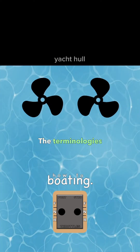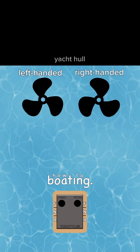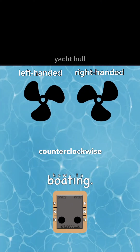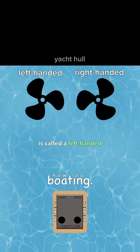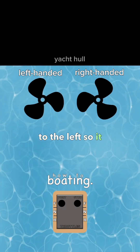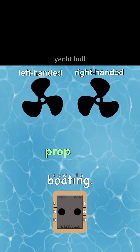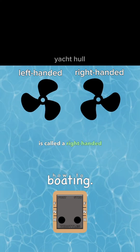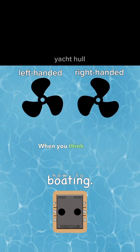The terminologies we use for these props are left-handed and right-handed. The port prop that spins counterclockwise in forward is called a left-handed prop — the upper part of the prop spins to the left, so it is left-handed. The starboard prop that spins to the right in forward is called a right-handed prop.